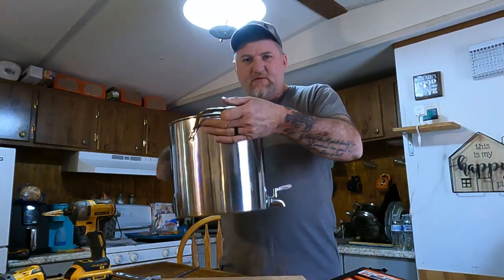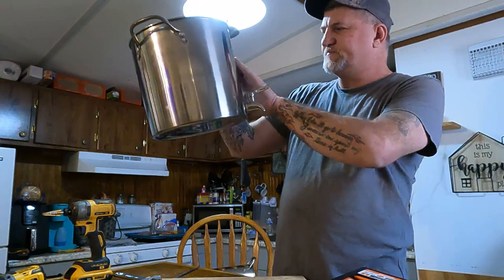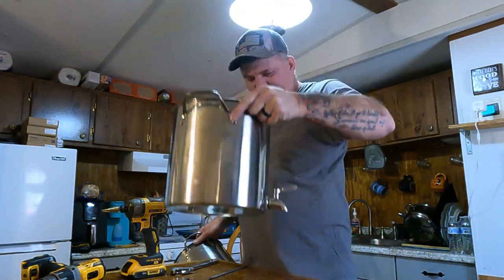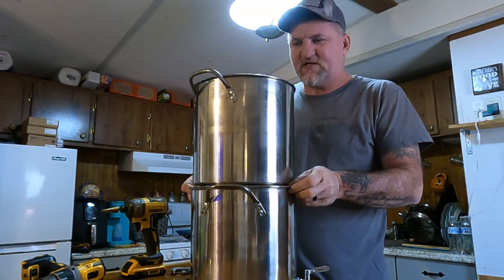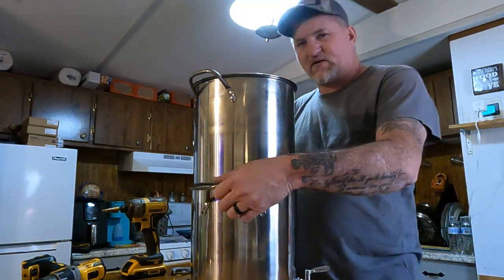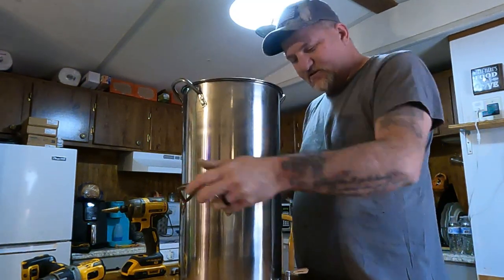Now we've got a pot with the Berkey spigot on it. Here's the top pot — the cap goes right on there, seals it up, no dust or dirt can get in. Then you have the lid for the top. There you have it. You can leave it just like this and set it on the side of the counter, as long as you can get something underneath the spigot.